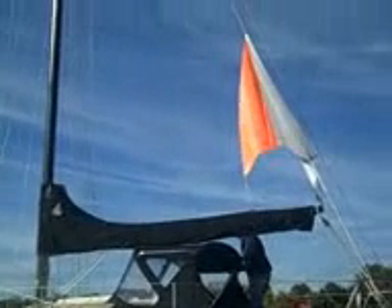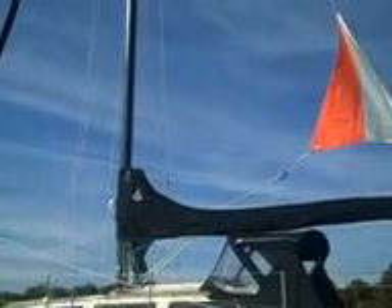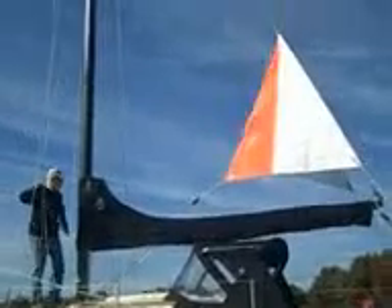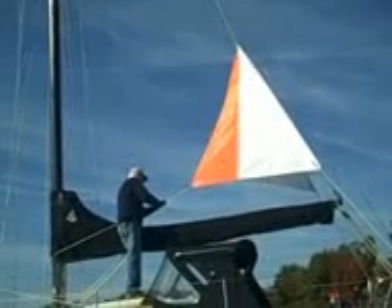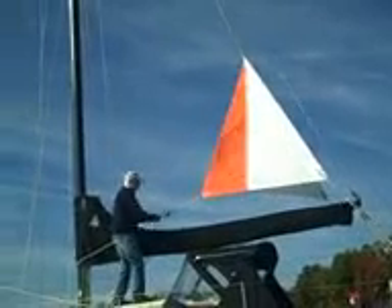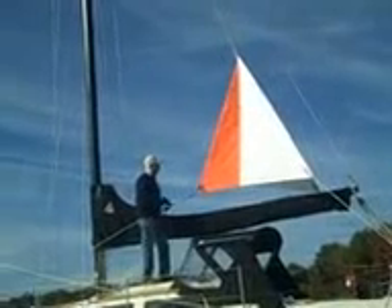Once you've got the loops in the end of those lines set where you want them, you just leave them that way. That little black arrangement near the point of the sail is the rope tie, which is an inline cleat. It really makes it easy to pull the sail tight.